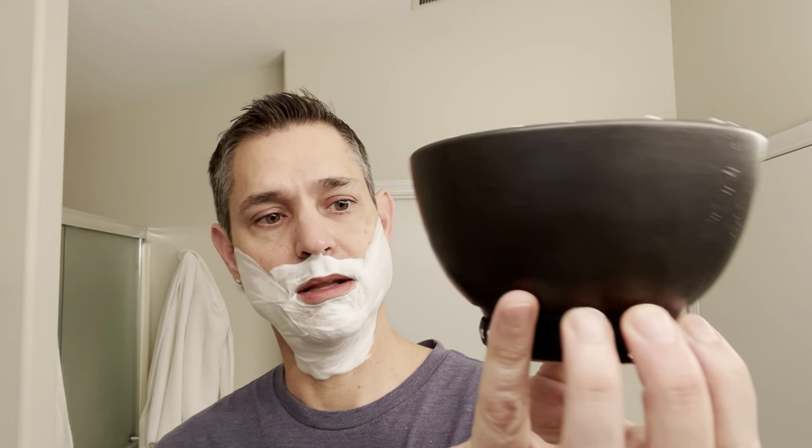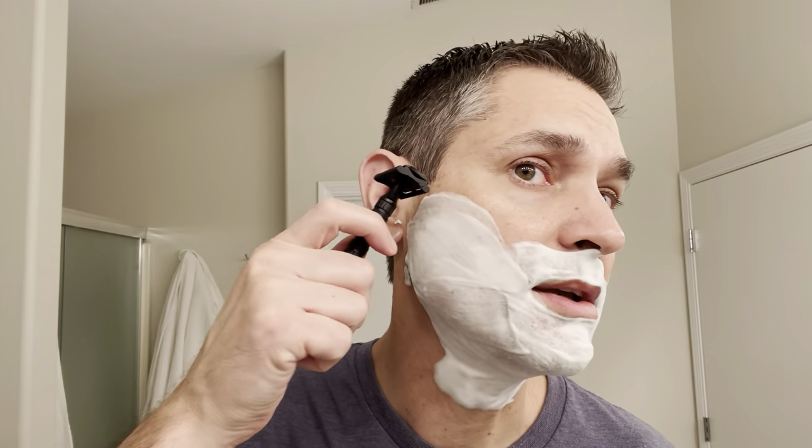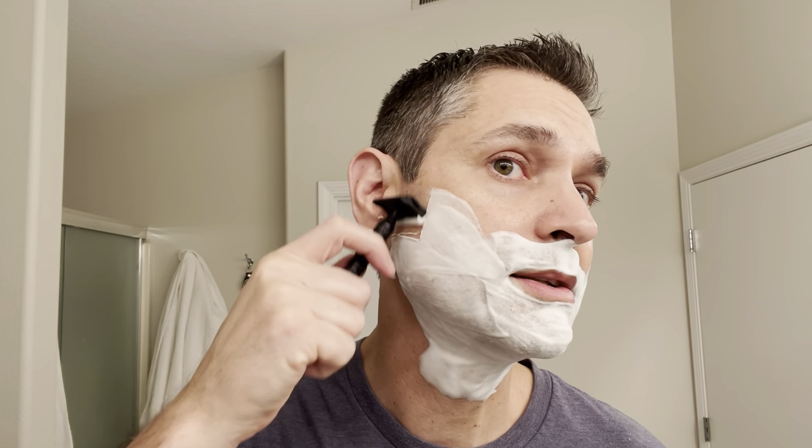We are all lathered up in the Lancaster Razorworks bowl, and this makes an excellent lather. The Noble Otter base is very nice in my opinion — very easy to work with.